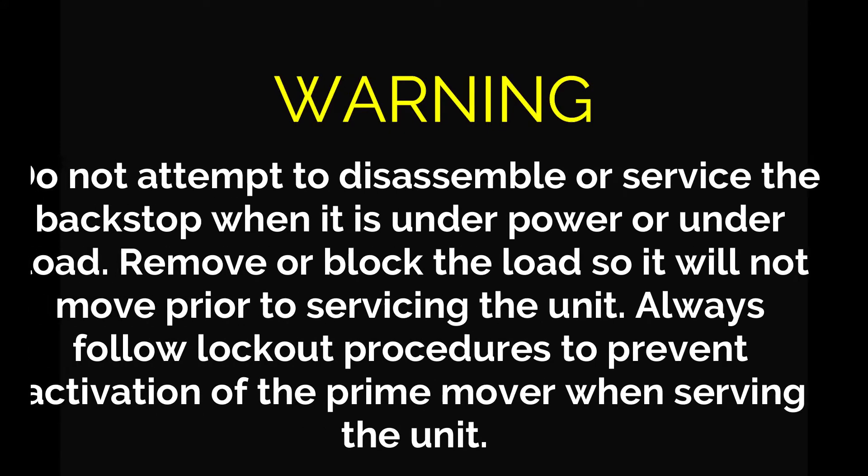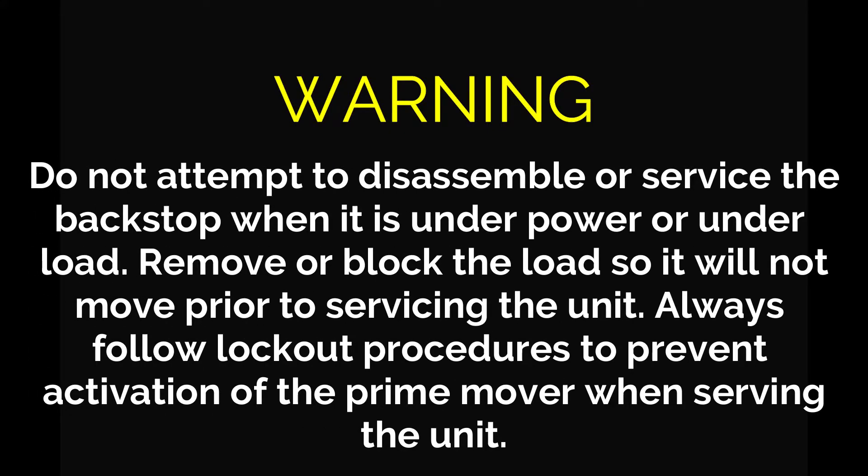Do not attempt to disassemble or service the backstop when it is under power or under load. Remove or block the load so it will not move prior to servicing the unit. Always follow lockout procedures to prevent activation of the prime mover when servicing the unit.